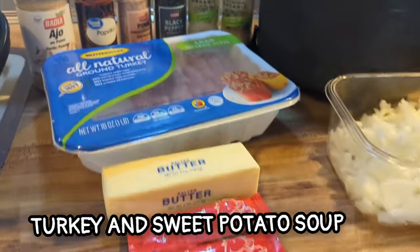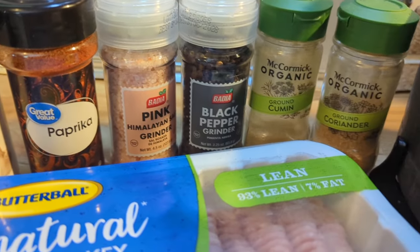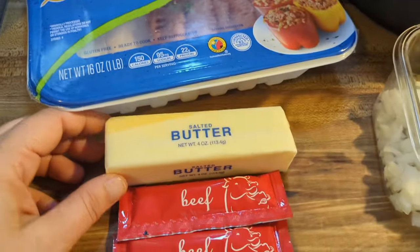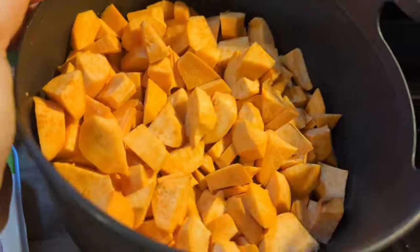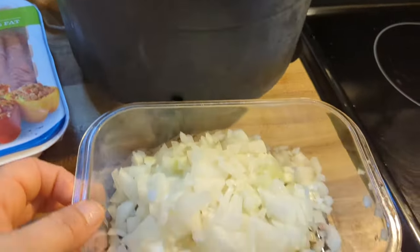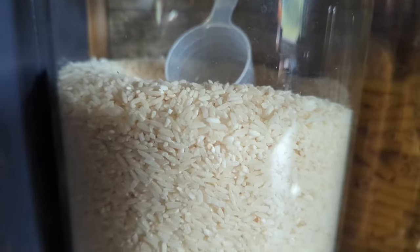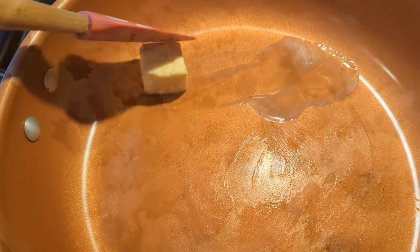I personally think this could have used a little gravy or something, but overall it was good. Now this is a ground turkey sweet potato soup — here are all the ingredients. I really enjoyed this; I didn't think I would but the sweet potatoes really surprised me. You need beef broth, butter, ground turkey, onion, and sweet potatoes.